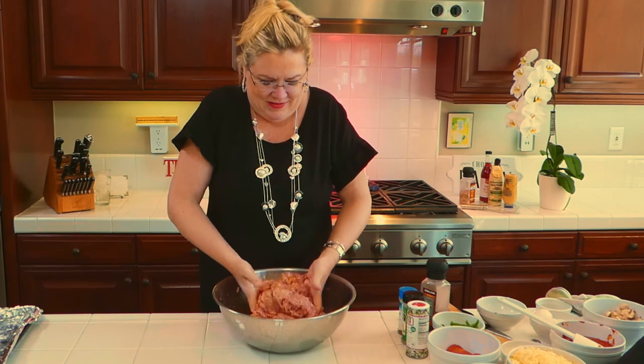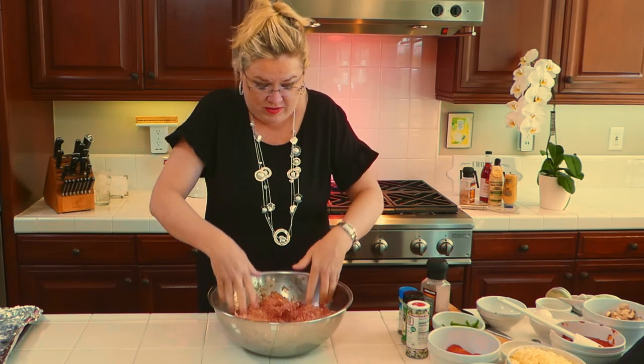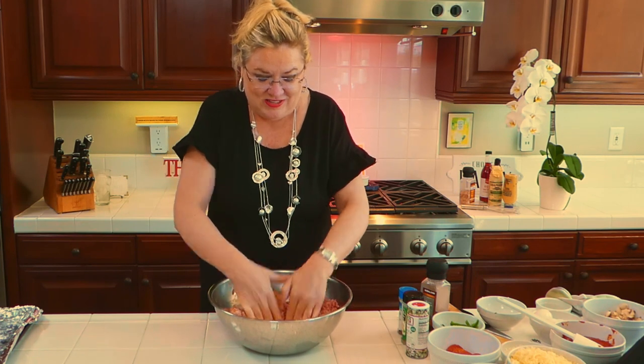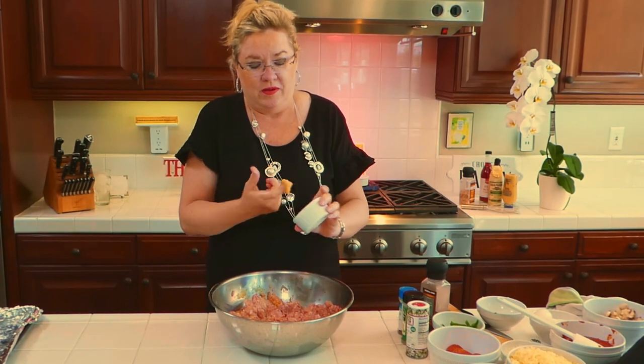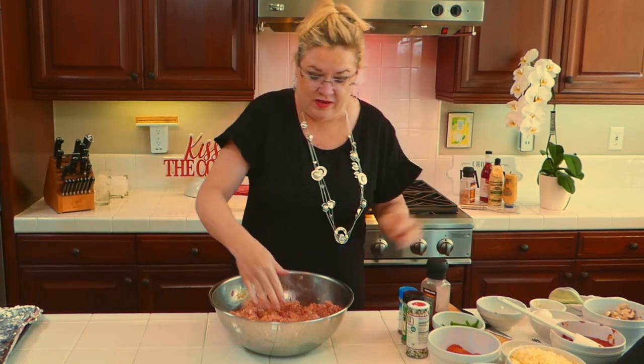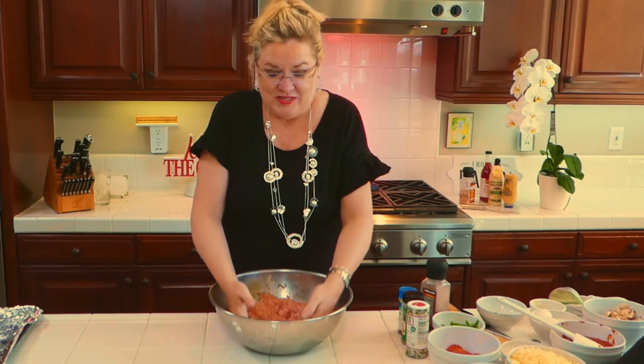I'm just going to get this all mixed up, make sure all my meats are incorporated so no one gets a big mouthful of just one kind. Oh my gosh, smells good — we got the oregano, salt, and pepper, the crazy salt. One thing I almost forgot: a little bit of fresh garlic. I'm going to put about a teaspoon of fresh garlic in because it's a lot of meat and I want it to taste good.